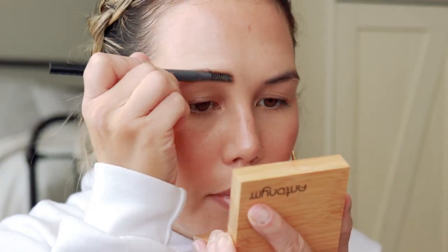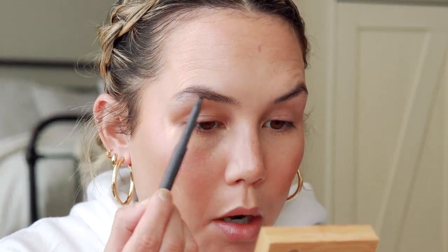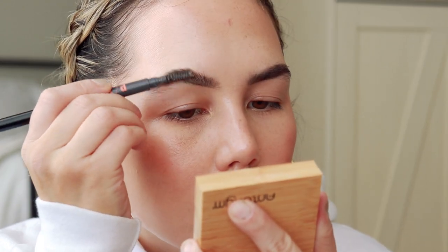For brows, I'm going to use my PYT Brow Pencil — I think this is in the shade Black, formerly called Warm Black. I don't mention this too often, but I do have a 25% off discount code with PYT, so if you're interested I'll link it below. This is my favorite brow pencil, and their eyeshadow palettes are really beautiful as well. 25% off is a pretty good deal if you're wanting to try them.